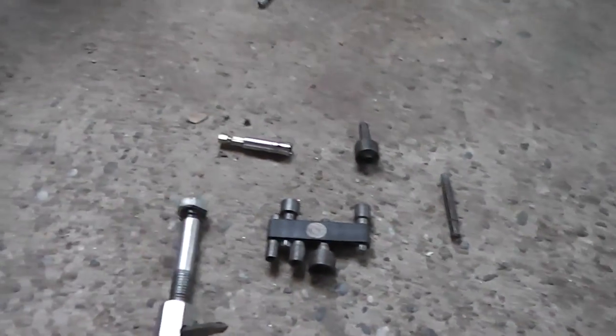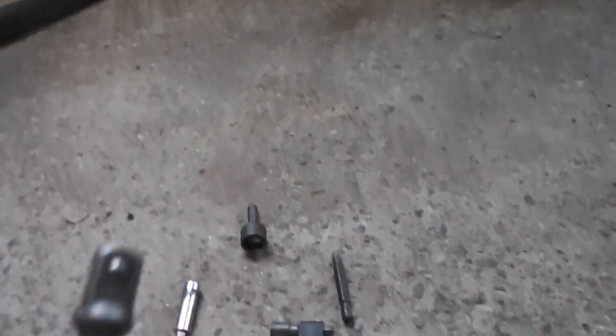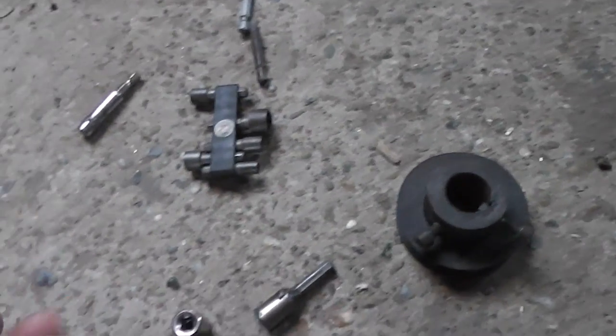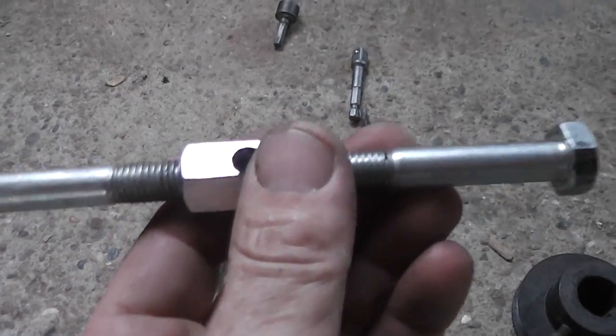You can use any kind of beads — these screw beads, these for the nut, anything. If you want larger, you can use larger. Everything you like, you can use here. And it is very simple to make, nothing complicated.